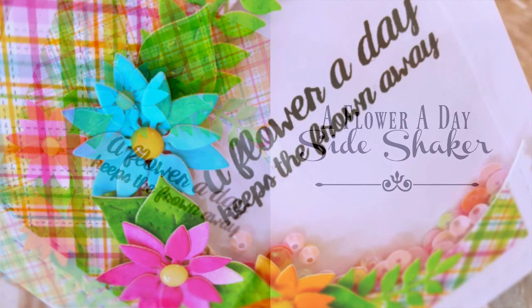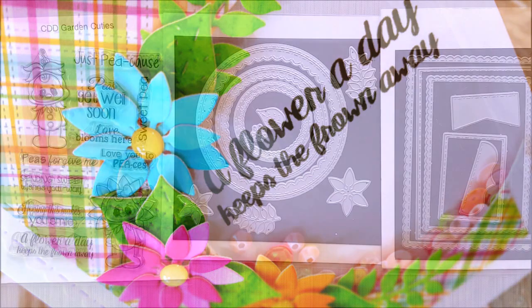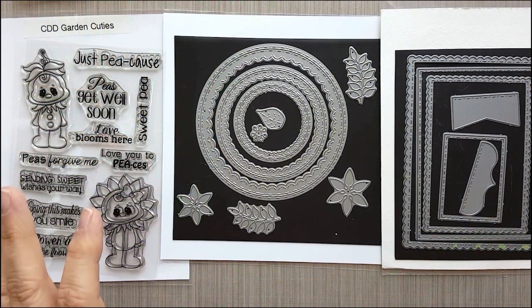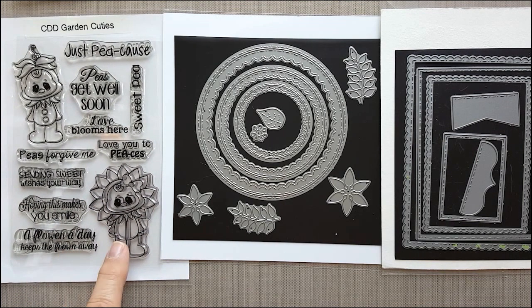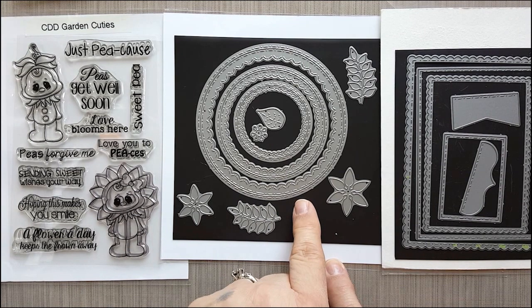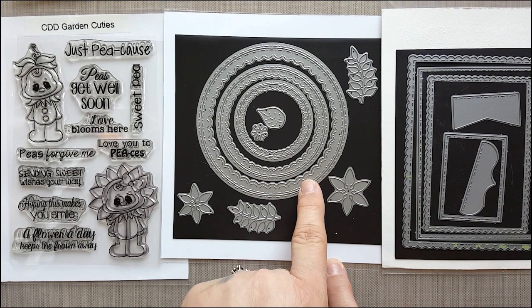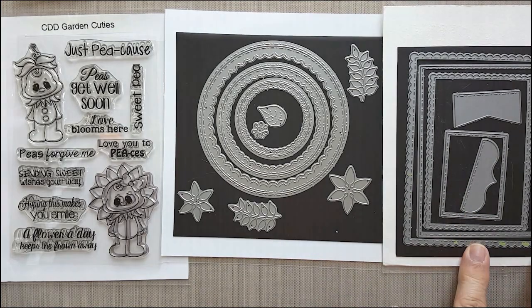To get us started, I'm going to be using some Crafting Desert Diva products. I'm going to be using the Crafting Desert Diva's Garden Cutie Stamp Set, and I'll be using one of the sentiments from this stamp set. I'm also going to be using Inside Scallop Circle Dies, which were just released this past February, and we're going to be using Fancy Frame Dies.